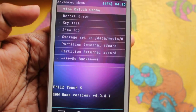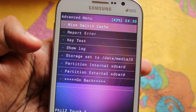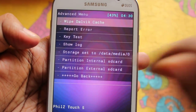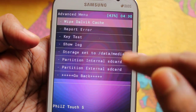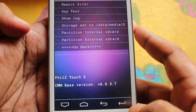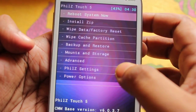In the Advanced menu we get options like Wipe Dalvik, Report Keys, Set Storage to Data Media 0, and you can set partition internal or external storage from here. To go back, press the back button.